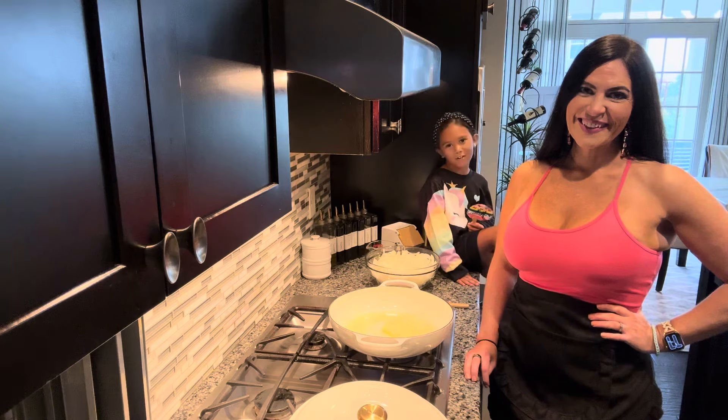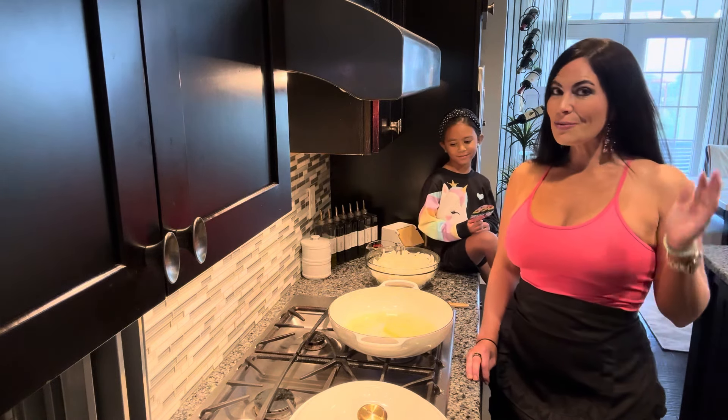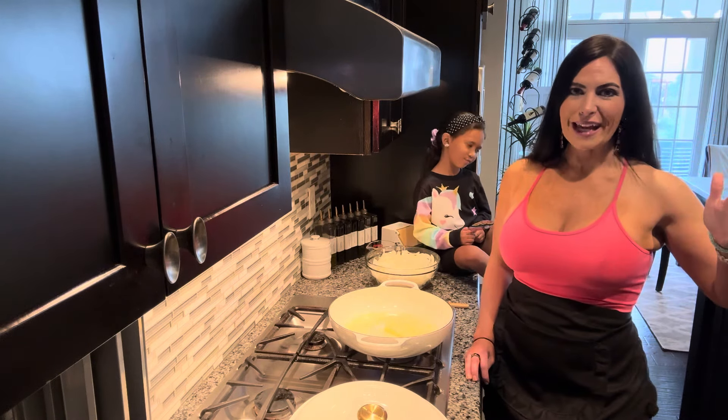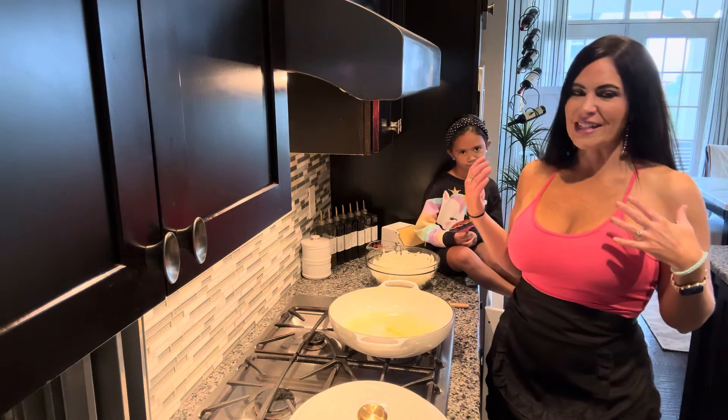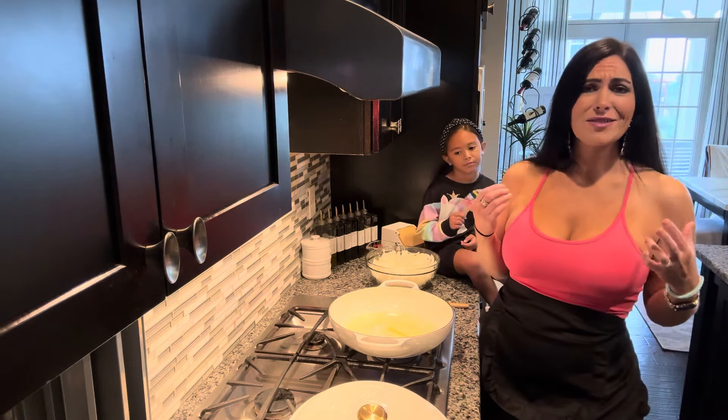Hi guys, welcome back to our channel. You might be able to see in the background, we have a gloomy, rainy day going on out there. And every time I have a day like this, it just makes me want to make soup because I love it and it's comforting.